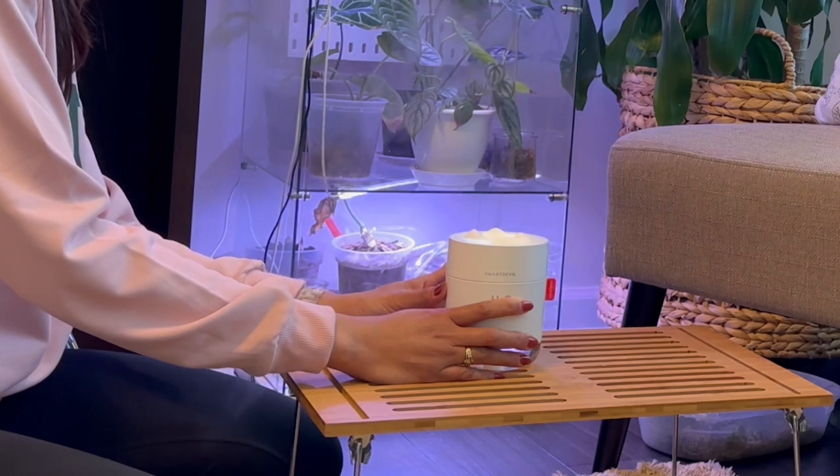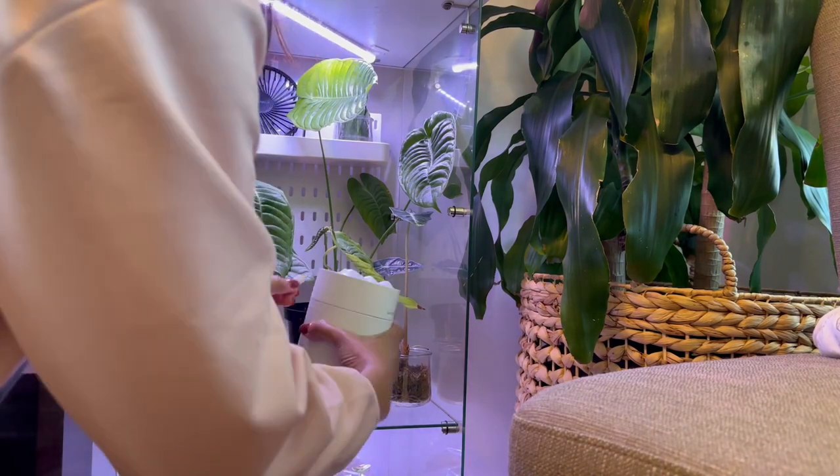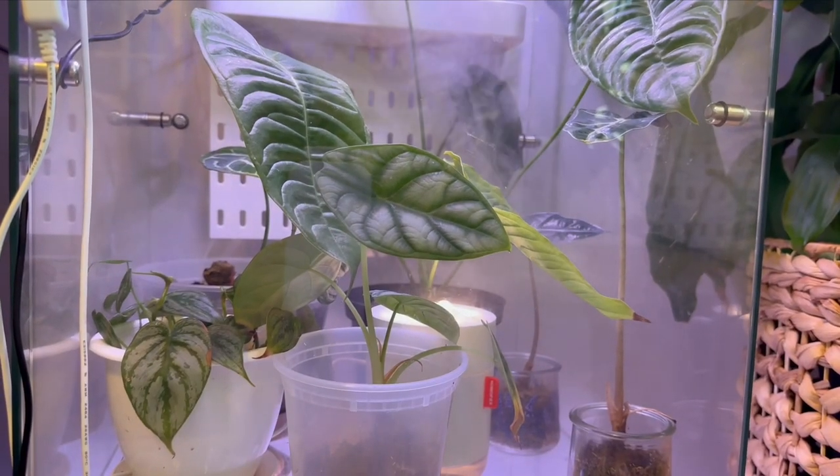It fits seamlessly into even the coziest cabinets. This mini powerhouse fits right into your greenhouse cabinet, providing the perfect humidity levels.